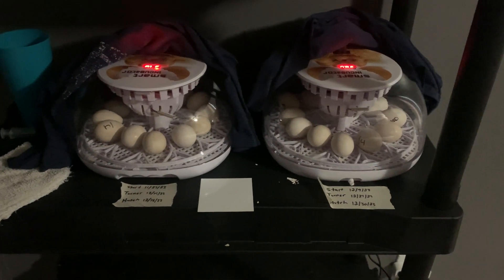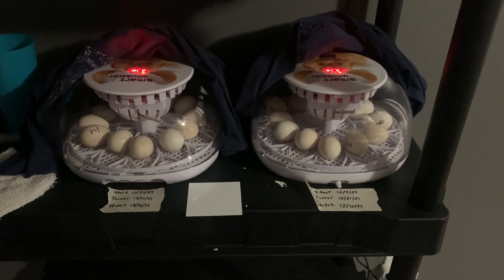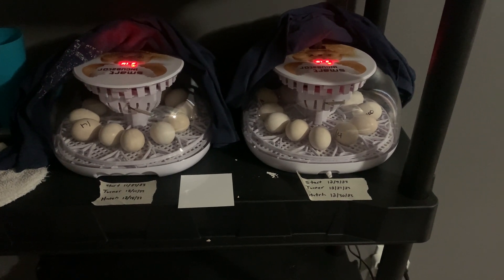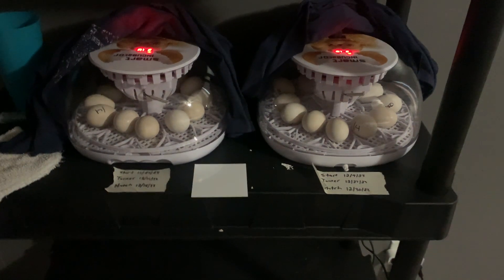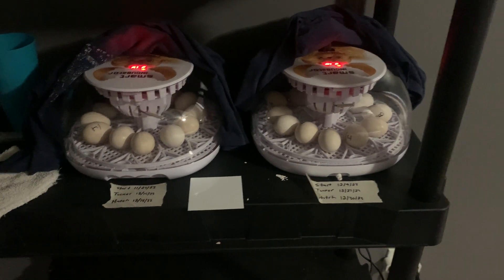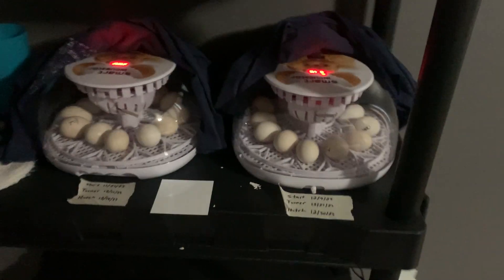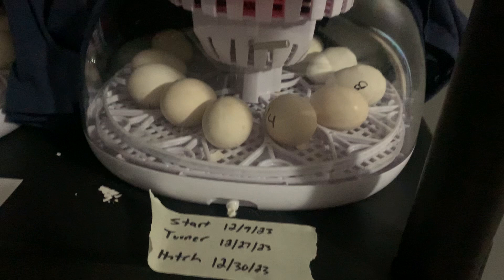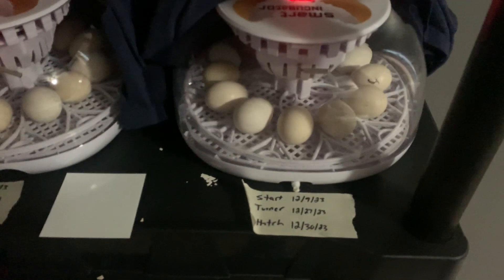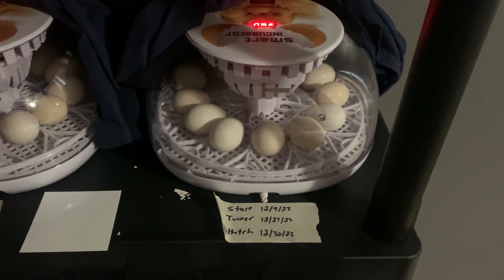On the NurtureRight 360 incubator I was using before, I was only averaging about 60 to 70% hatch rate. A lot of chicks were not making it out of the egg — they would start to develop but then either stop or just didn't make it out. The NurtureRight, if you've ever used it, has a very slow turning motion every couple hours. These incubators here, I'm not gonna lie, will sound like they're trying to scramble eggs when they turn. I'll even show you what I'm talking about — first time I saw it doing it I was like, whoa, that is a lot of turning.